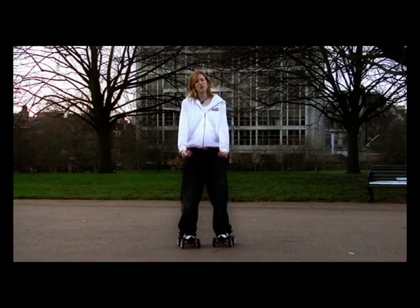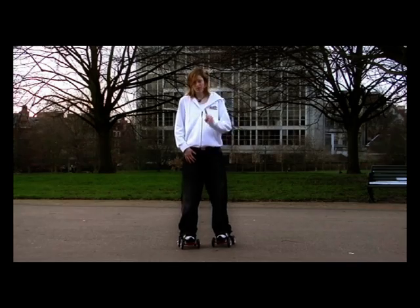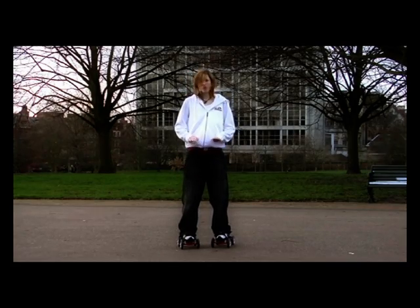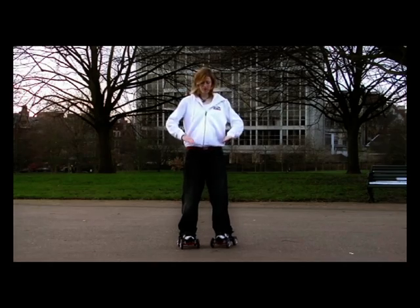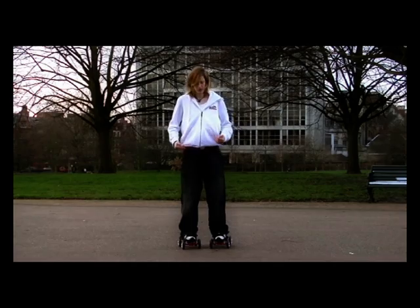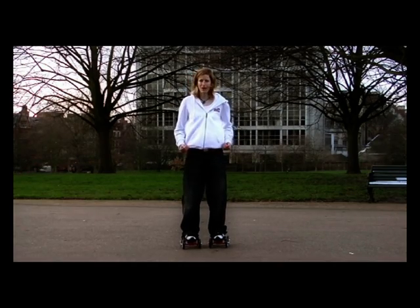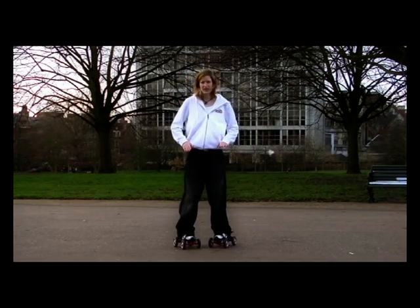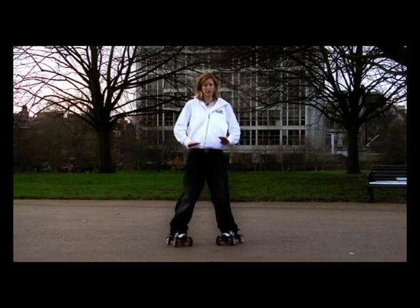The most common reasons why you're not going backwards when you're doing everything that I've asked you to are, firstly, the toes are not pointed in enough. I said do an inverted V but a lot of people find that very difficult to do, so the feet are almost parallel and then you start wondering why you're not going backwards. You need to get your heels out more and your toes closer in order to get that backwards movement.